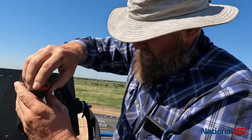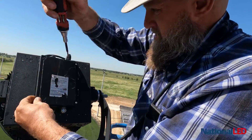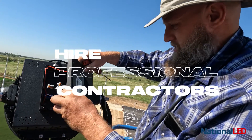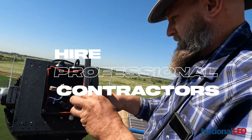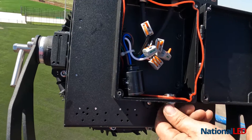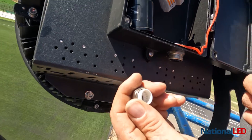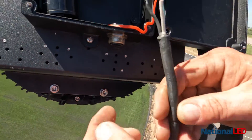This one was one that shorted out. Normally we don't have to open up the housing — it doesn't want to go. There's a rubber gasket in here that compresses, which is what gives us our seal.